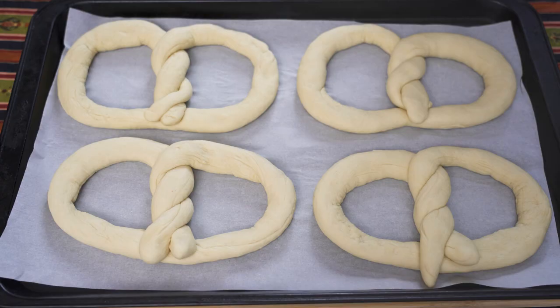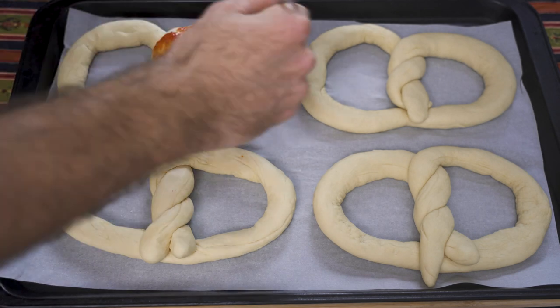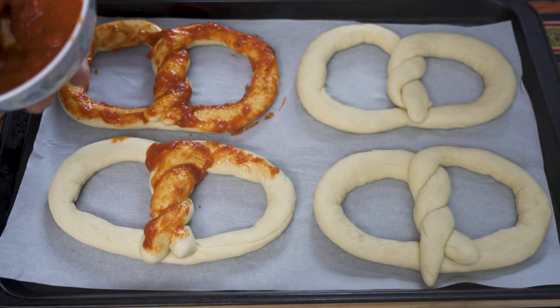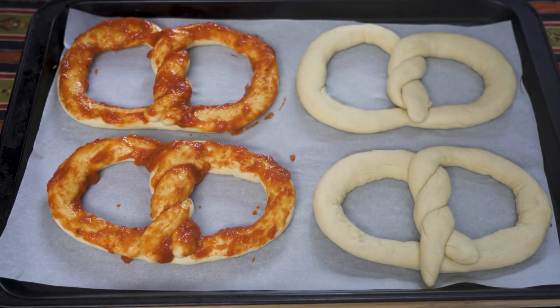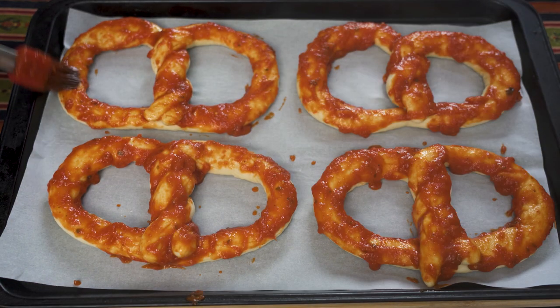As long as it looks like an eight or an infinity sign, that's close enough. Because these were so large, I was only able to fit four on my baking sheet, so I had to do two batches. Now it's time to decorate your pizza pretzels — this is a very important step. Get some marinara sauce and brush it all over your pizza pretzel. You want to go heavy with the sauce because it can dry out really quickly since we're cooking at 400 degrees Fahrenheit. It'll look like you've put too much on, but once you take them out of the oven you'll think you could have put more.